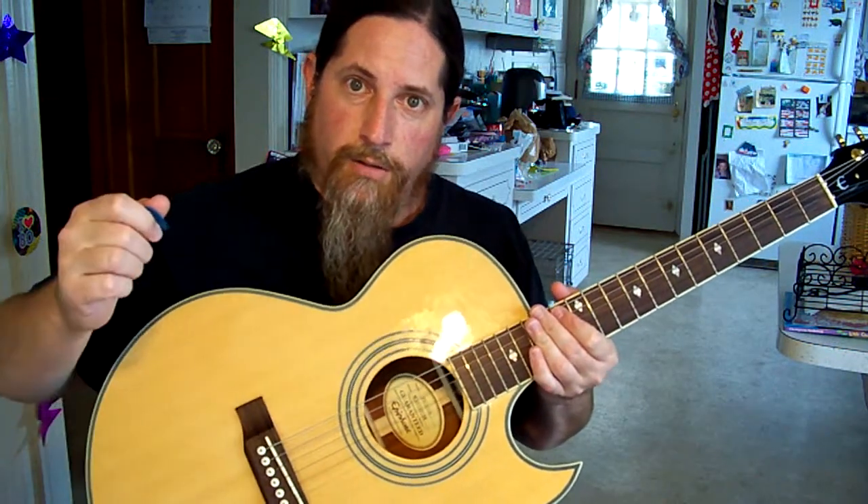Now I'm going to do an experiment that you can try at home. Lay the guitar on your lap, strum it, and then lay your hands over the top of the guitar. And then lift your hands off. Back on. Off. And listen to the change in tone.